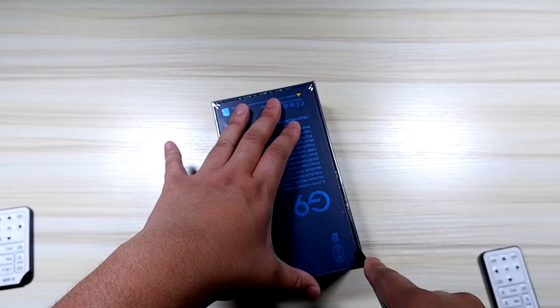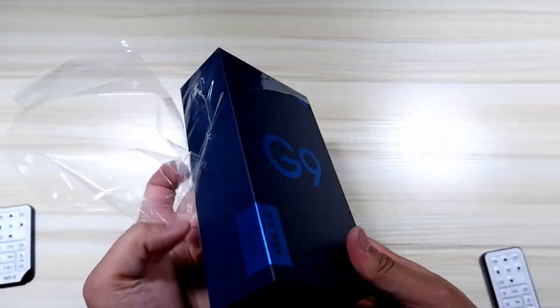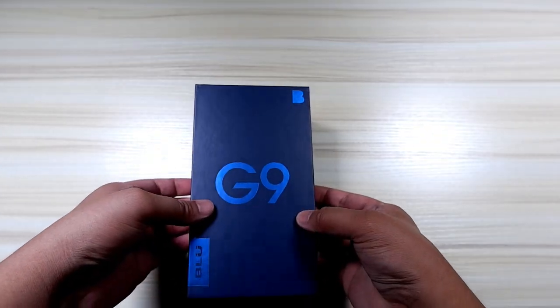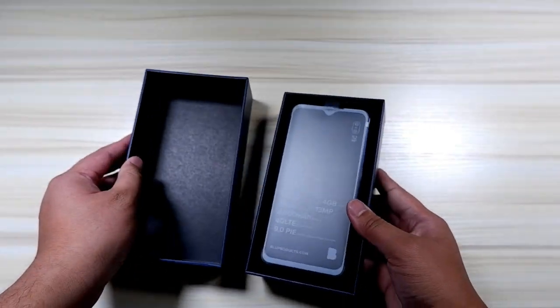This phone stays true to the word 'budget' because it's only $179.99 at Amazon and other retailers. I picked it up on Amazon, and I know there was a special deal on first release where people got it for about $130. I'm so sad I missed out on that deal, but I've tinkered around with this phone for a little while and it is a really nice phone.